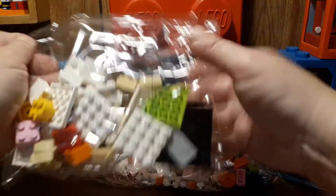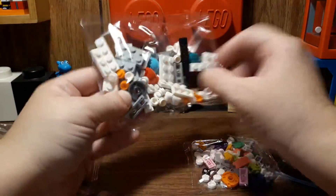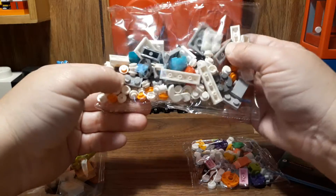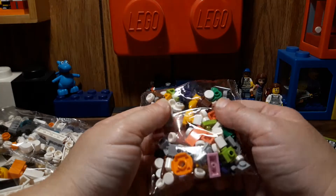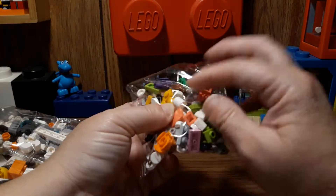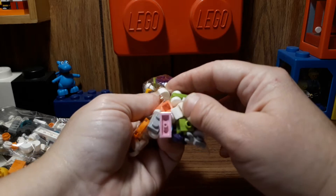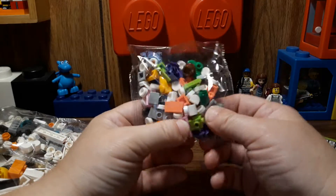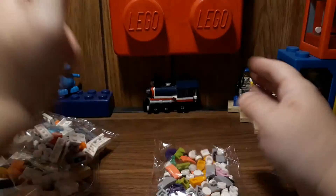We've got three bags of parts. Like I said, there's nothing really new or weird in here, other than getting a few of these white pieces. There's quite a few in there — I think there's like three or four.